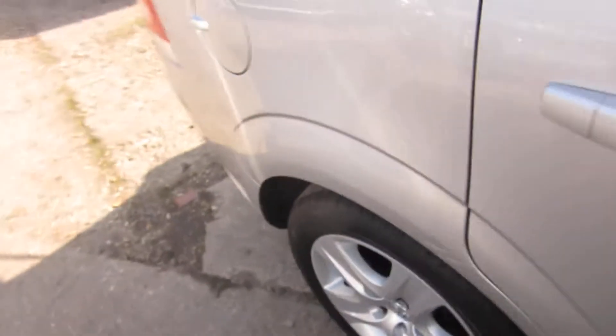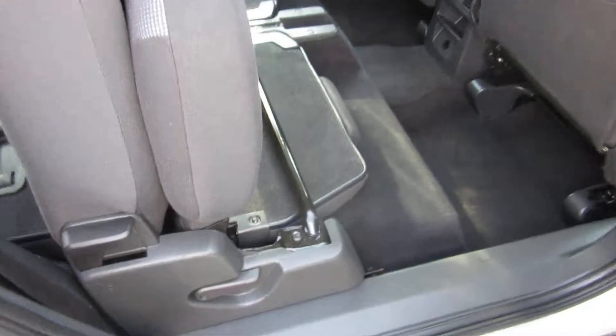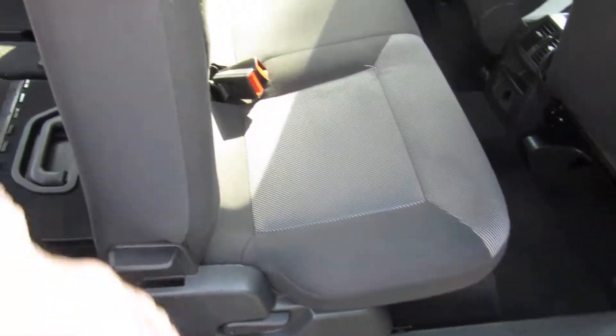Let me show you the back. I'll just get the seats down for you and show you how easy they are. All you do is move this lever here and push it back.